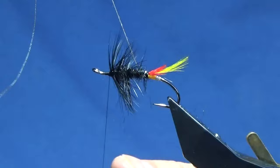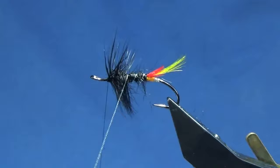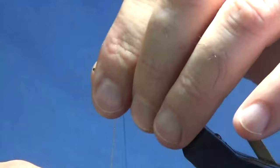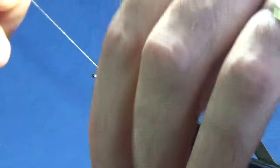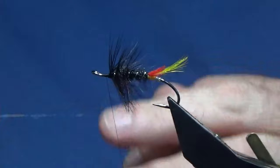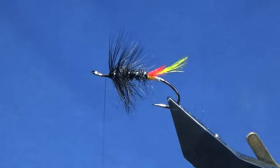Then we'll come up with our oval silver tinsel. You're probably looking at five or six turns of the oval silver tinsel up the body. Just move it in and out of your body hackle — don't want to catch too much of the fibers in. Sweep everything back, bring your oval silver tinsel up in front and follow with your thread, getting nice tight turns in to secure it. Then trim away the excess oval silver tinsel.